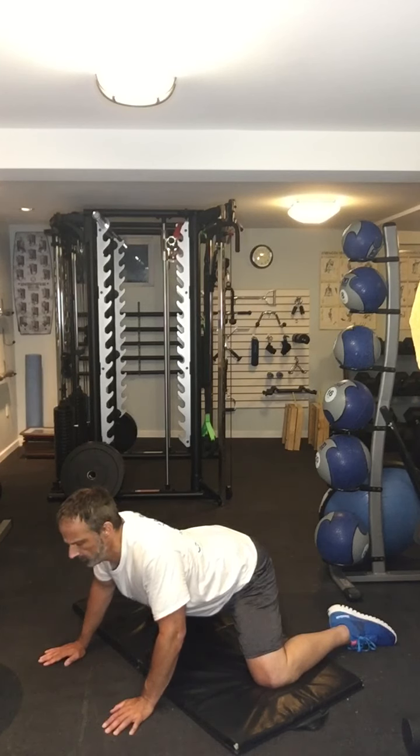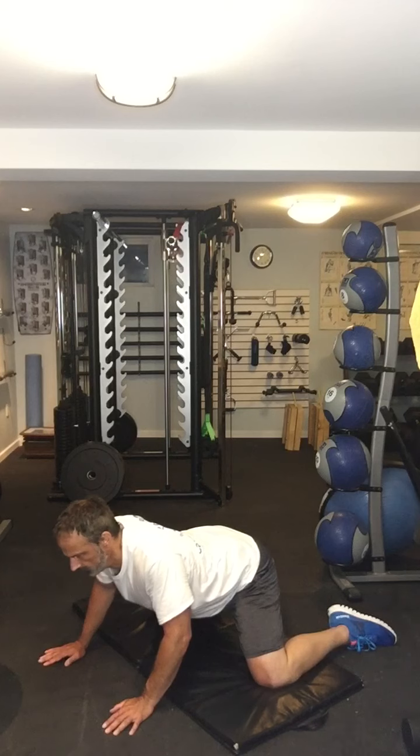I'm going to angle my butt up more, arch my back more, and sit back a little more. Do this for about 30 to 40 seconds. And then finally, one more — sit back a little more, arch a little more, butt up a little more. About 10 more seconds or so, get a good stretch.